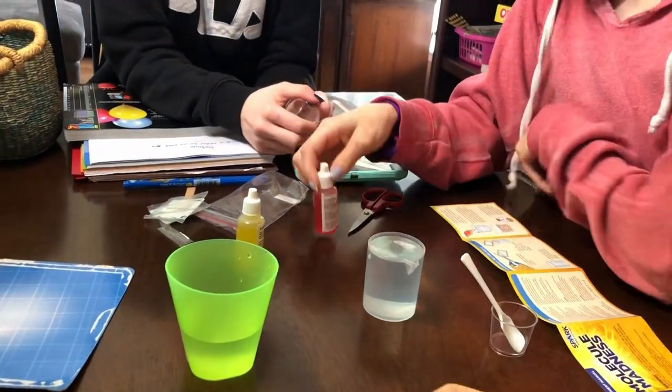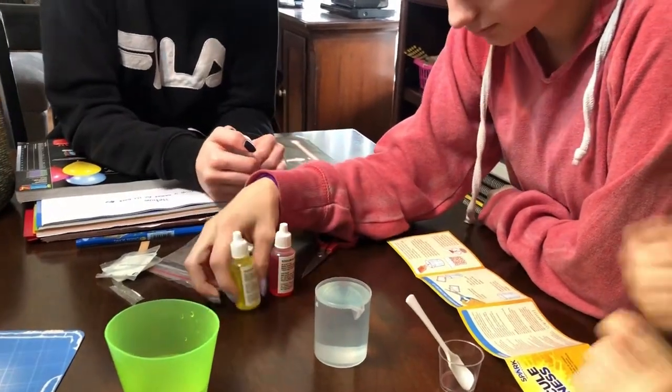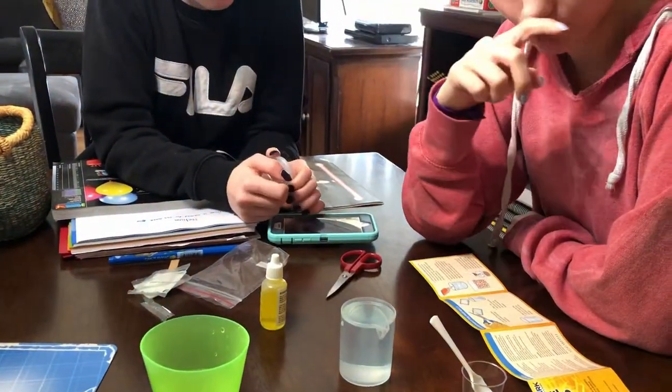Alginate. I better get Michael. What do you want, Chandler? Do you want yellow or red? We can make some. Yeah, we could make orange. Do you want orange?